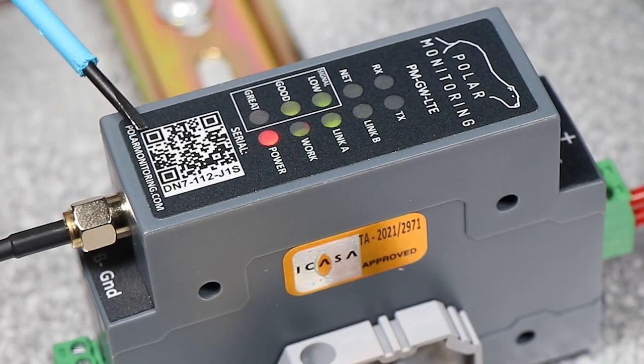Lastly, we will scan the QR code on the front of the gateway, which will take you to the setup procedure on the Polar Monitoring Platform.